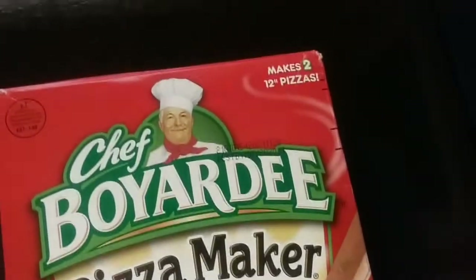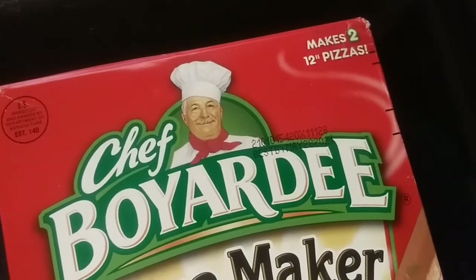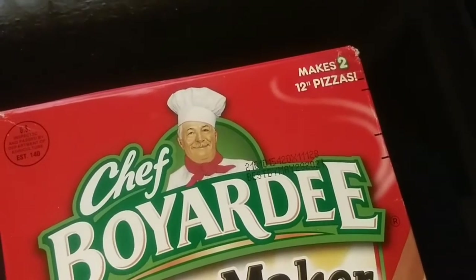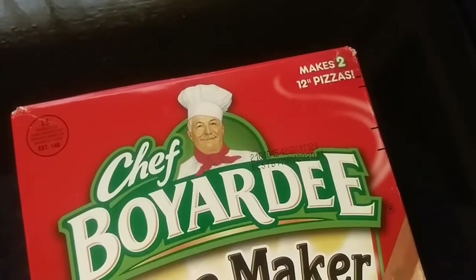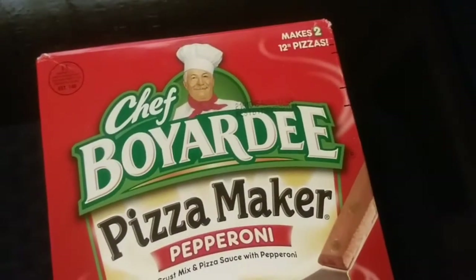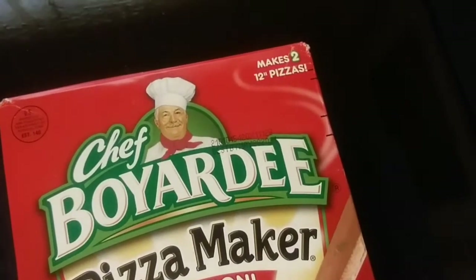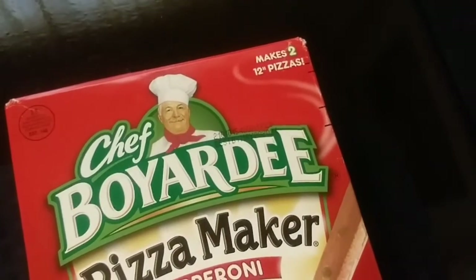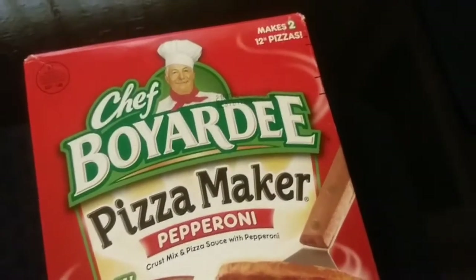When these were in the stores, I believe a single box was like two or three dollars. And this has two kits in it, and I paid $15 with free shipping on Amazon. I figured I did like the pizza the last time I had it. This might be the last time I ever have it — I doubt I'll pay another $15. But I have two pizza kits and I could make a YouTube video.